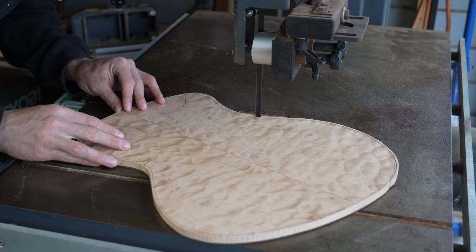Strings go on, the nut slots are fine-tuned and the nut gets glued in. That is the last piece to be added to the guitar, so at this point it is made. Just some set up and clean up work to do and an instrument is born.